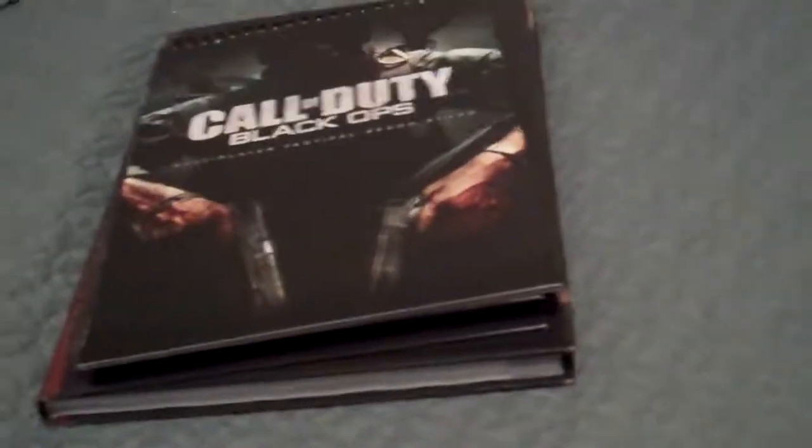So that's it for the second video of my Call of Duty Black Ops review. Stay tuned for more, and please rate, comment, and subscribe. Goodbye!